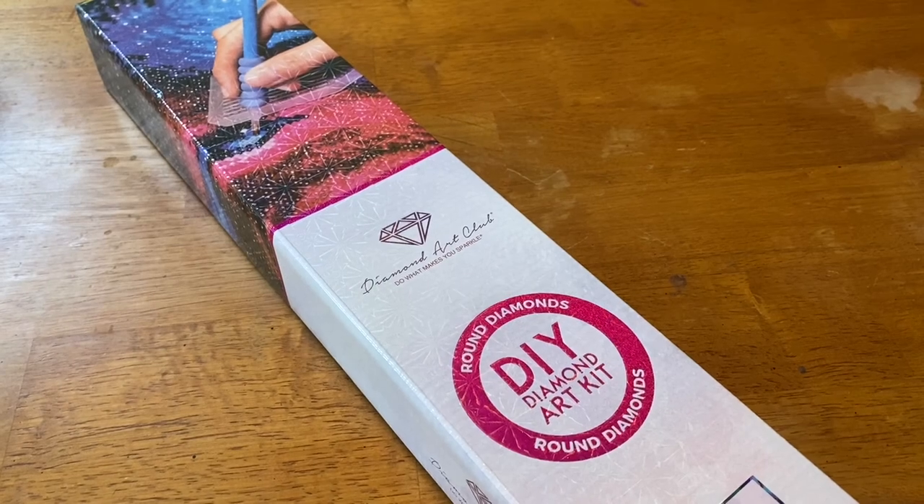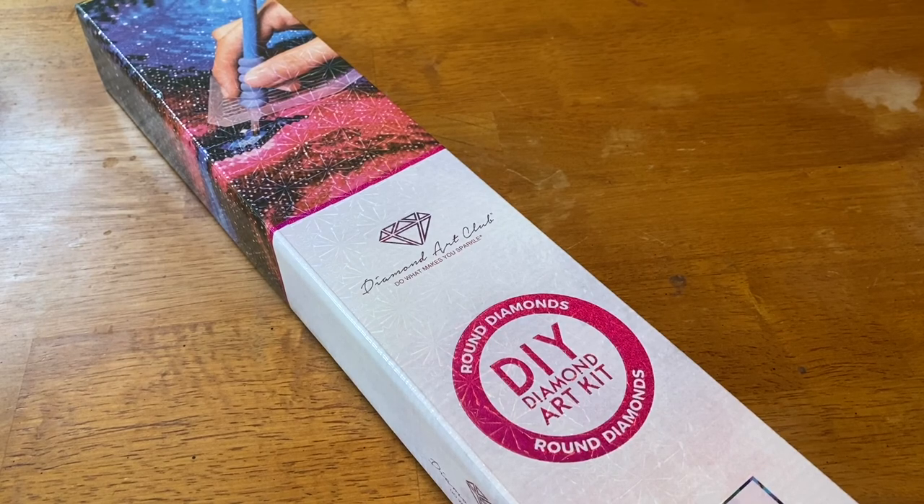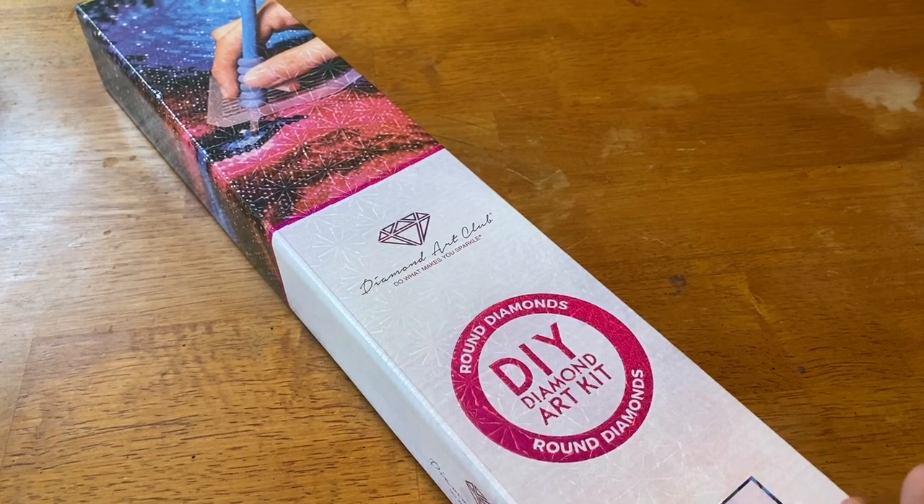Hey everyone, it's Marina from Diamond Painting with the Besties. How are you? It is Monday — I hope everyone's week is starting off well. It's never fun to have to go back to work or say goodbye to the weekend, so with that being said, let's kick off this week with an unboxing from Diamond Art Club.